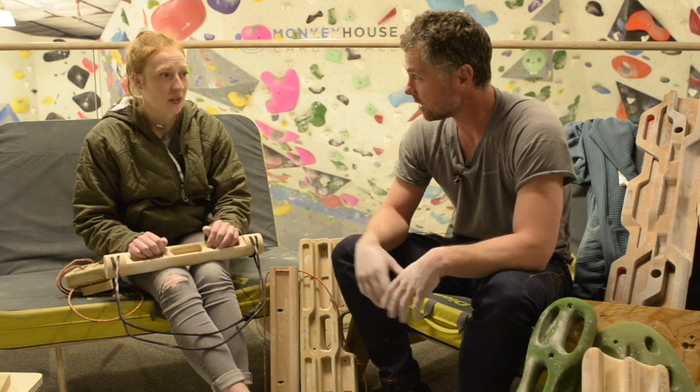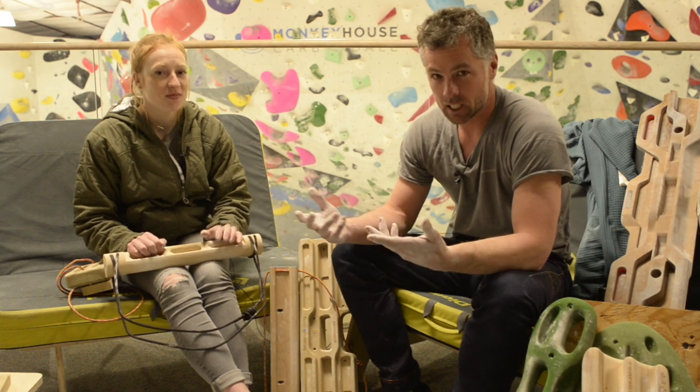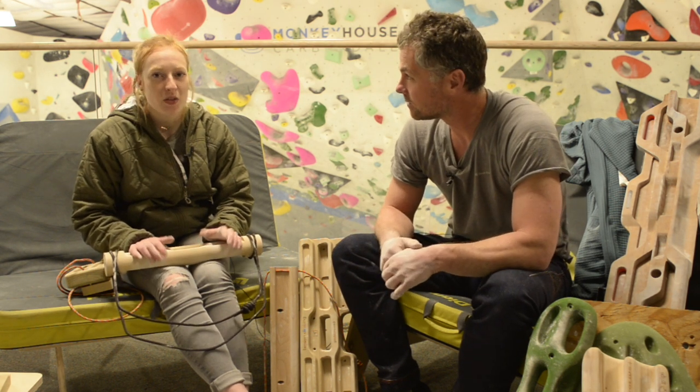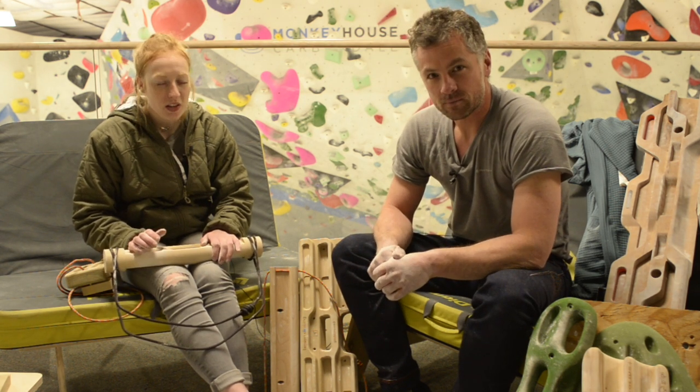I was on a hangboard yesterday. I hangboarded last night? Yeah. I've got a couple in my shed. I'm Francis, editor of Rockin' Ice and Gym Climber. And I'm Delaney, associate editor of Rockin' Ice and Gym Climber.